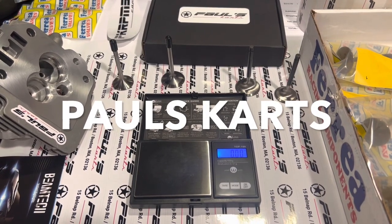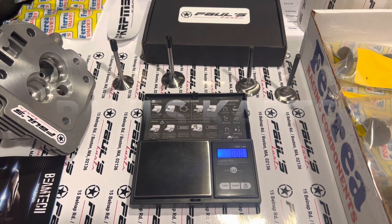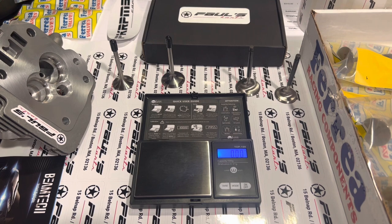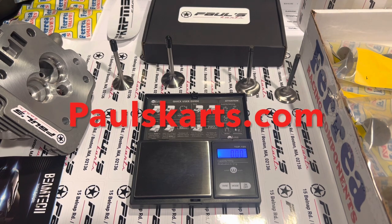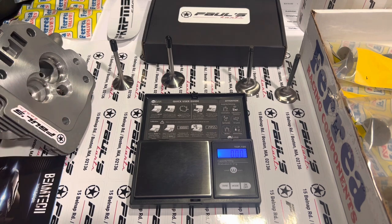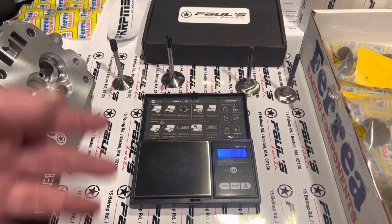Hey, what's up guys, Paul from Paul's Carts here. I just wanted to make a quick video because we've been doing a lot of titanium valves for a while, and a friend of mine, Goose, just asked me a question about the weight difference between the stainless and the titanium. I said, you know what, I don't even know. It's Father's Day, I'm home, so let me just make a quick video.